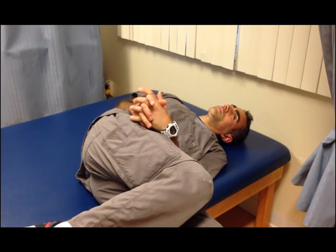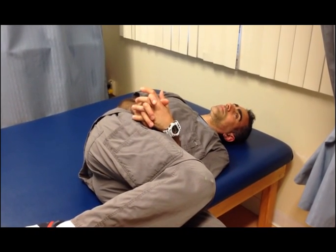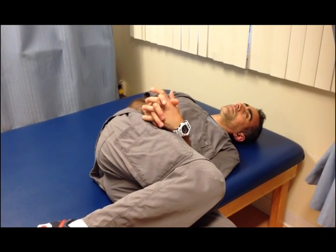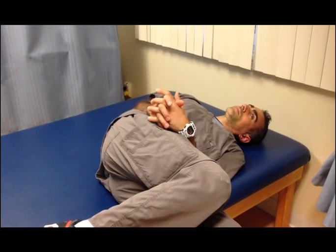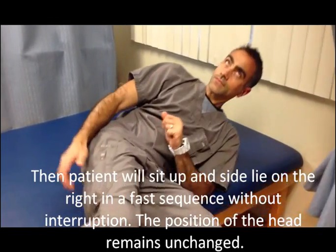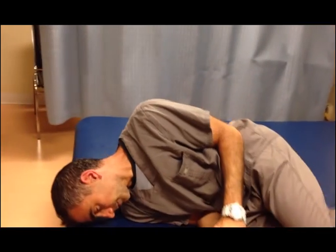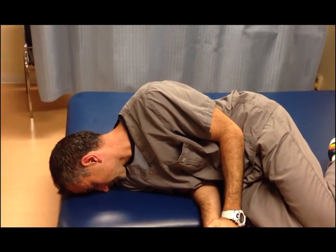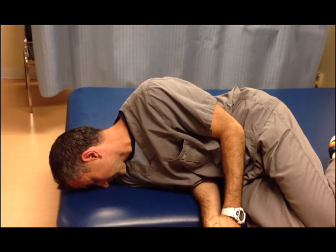After that 15 to 20 seconds, after the disappearance of the vertigo, we are going to have the patient sit up straight and then roll to the other side, while keeping the head in the same position. This has to be fast. The reason is to use the momentum to shake the crystal out.